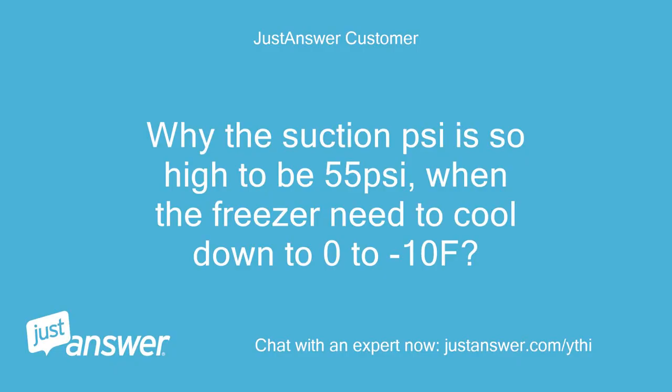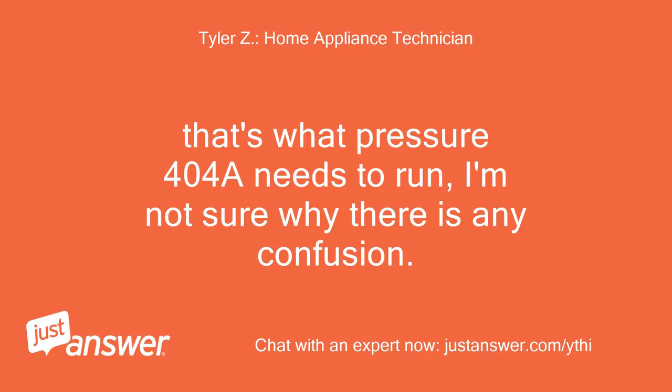Why should the suction side be as high as 55 PSI when the freezer needs to cool down to 0–10°F? That's just what pressure 404A needs to run — I'm not sure why there is any confusion.